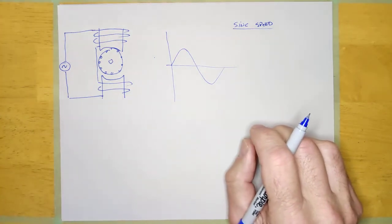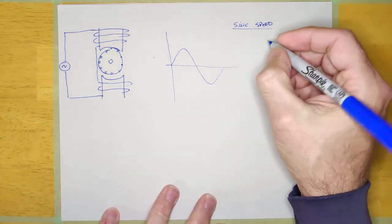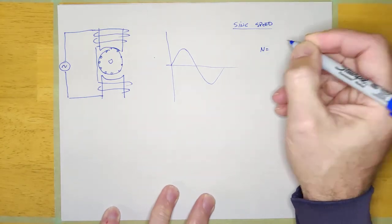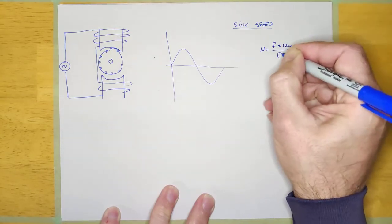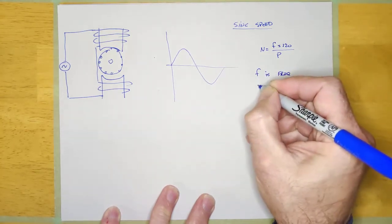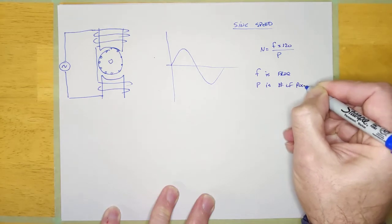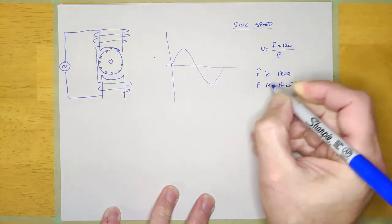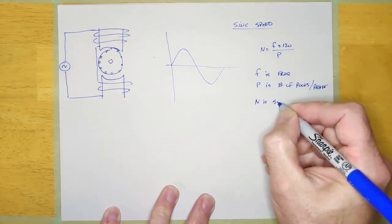You can calculate the sync speed of any AC machine using the formula N = (120 × F) / P, where F is frequency in hertz, P is the number of poles per phase, and N is speed in RPM. It's the same formula we learned earlier for calculating frequency, just transposed.